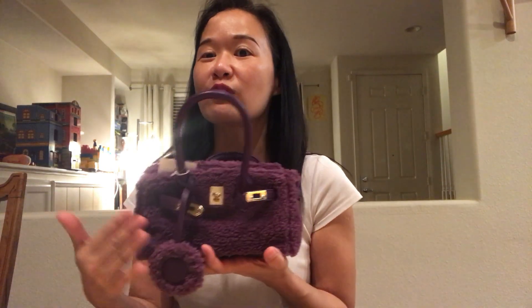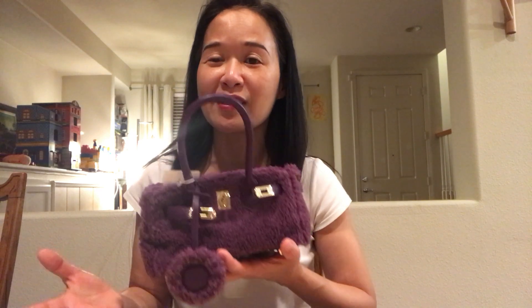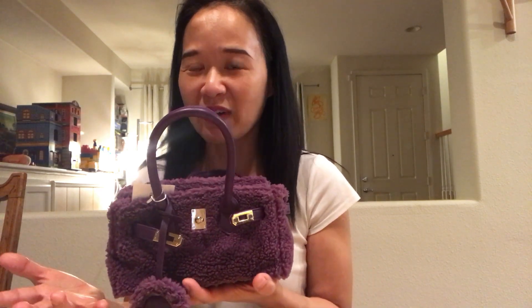I found something very close in one of the discount stores, and tada, here it is! It is very tiny and it's the color purple, just in time for Halloween. The material is made of plush, so because it's very fuzzy it can actually be warm in wintertime.